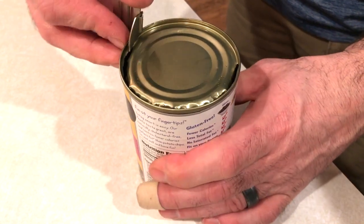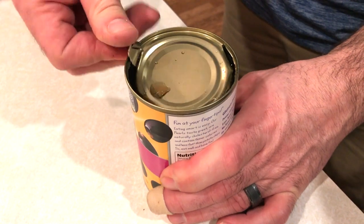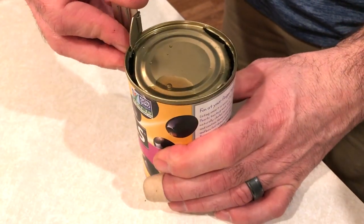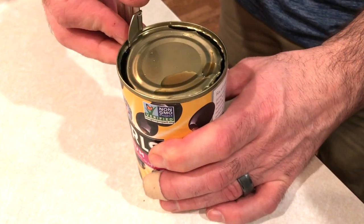If I'm not mistaken, it's called a P38 because it used to take 38 times to get the can completely open.